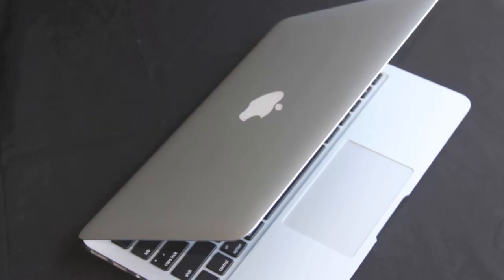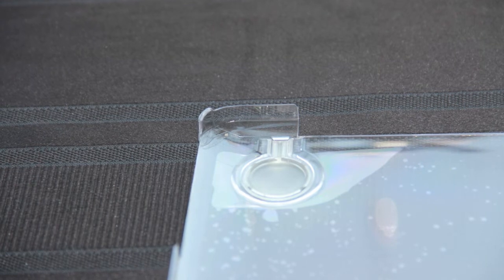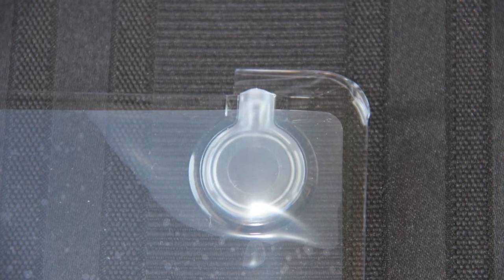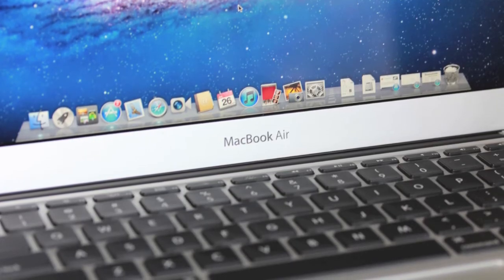Here are those macro shots to get you up close and personal with these products, the way I view them. Here's a look at the unit itself. There's a left tab on the back and here is the right tab on the back. You can see the rubber feet on the bottom.